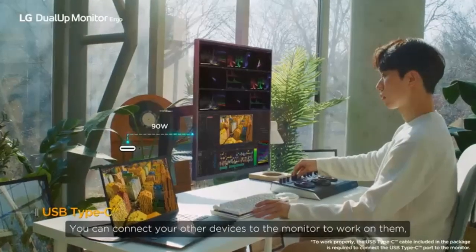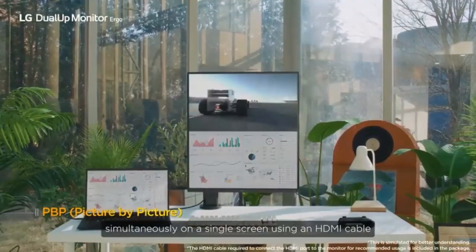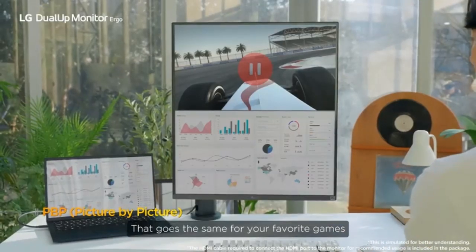You can connect your other devices to the monitor and work on them simultaneously on a single screen using an HDMI cable. That goes the same for your favorite games.